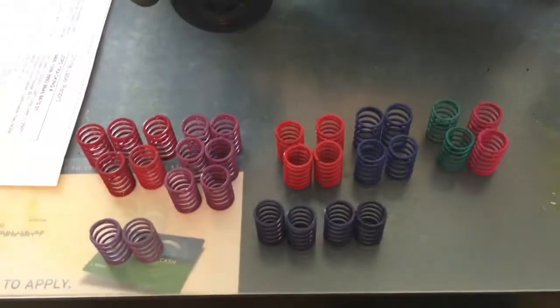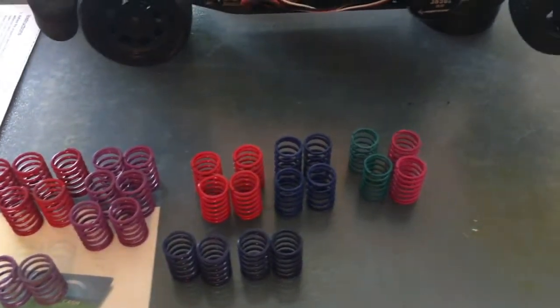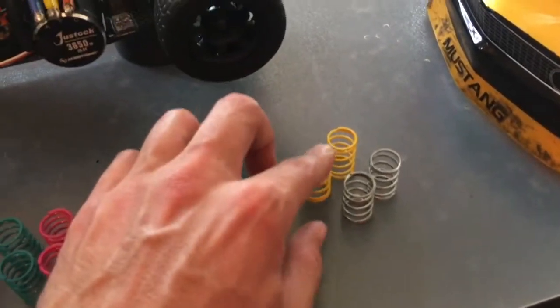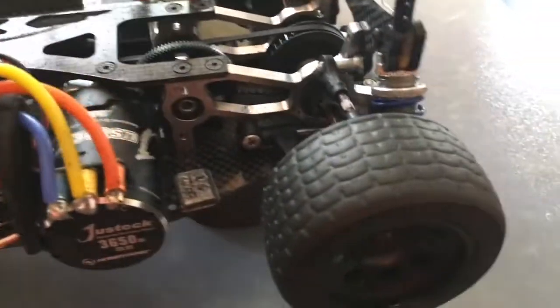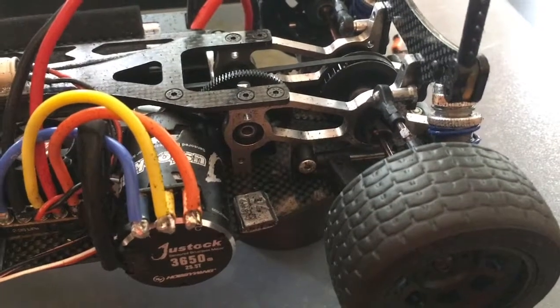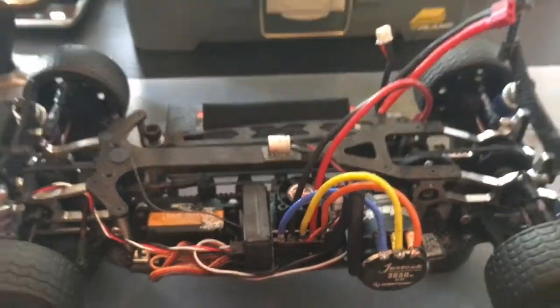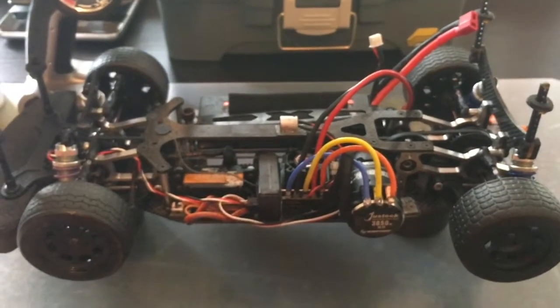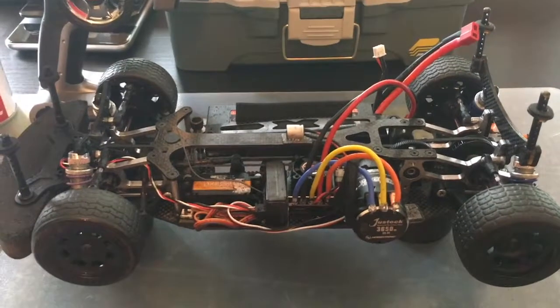I also ordered a spring kit — you can see the different tensions here. Red is super stiff, purple is stiff, blue is medium, and green is lighter than stock. I've done some spring tuning: I've got the purple ones in the front and blues in the back. It made the car handle better — the back was chattering in corners, so stiffening that up made the car feel like it glided over the track, which made for faster lap times. It's a budget racer, but it gets the job done.